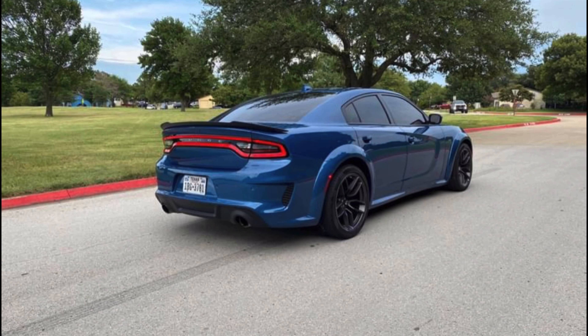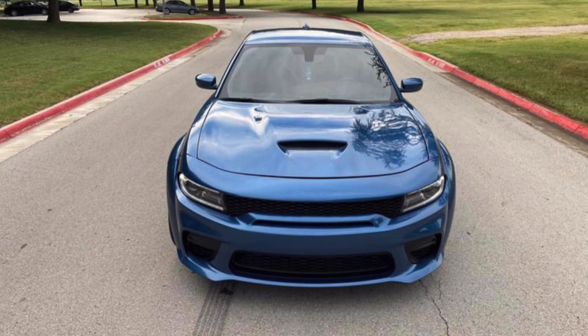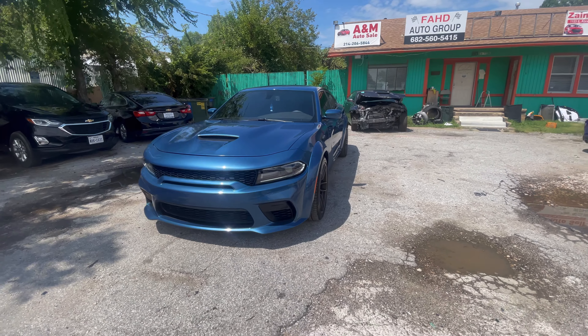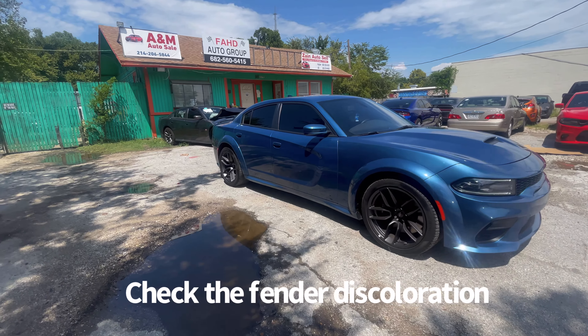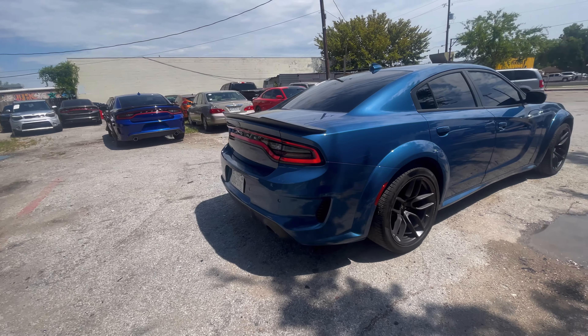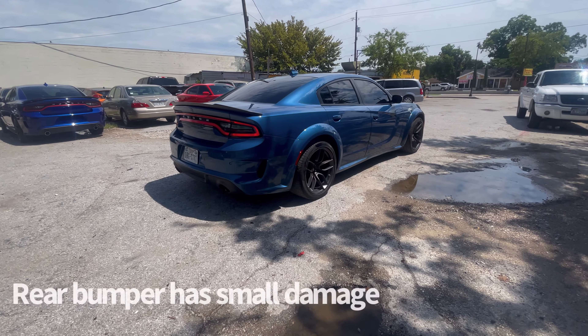As you guys saw at the beginning of the video, I did go check out a Dodge Charger. Specifically a 2021 Dodge Charger Scat Pack wide body that I went to look at, and just like the Mustang, I was sadly kind of disappointed. I'll post some pictures of the ad — the car has 6,000 miles on it. They had a report on the CarFax and it was at a decent price, a little bit cheaper than brand new, so I went to check it out.